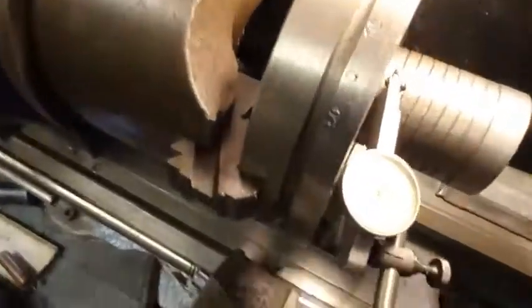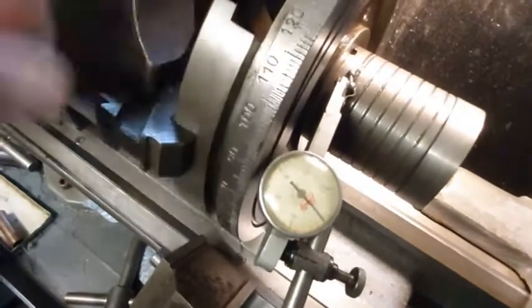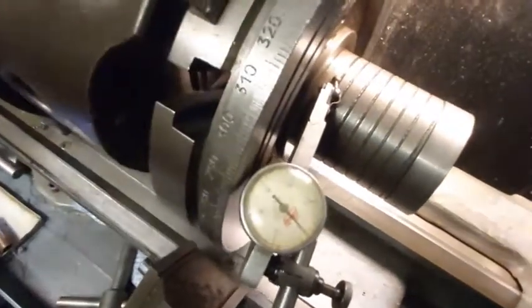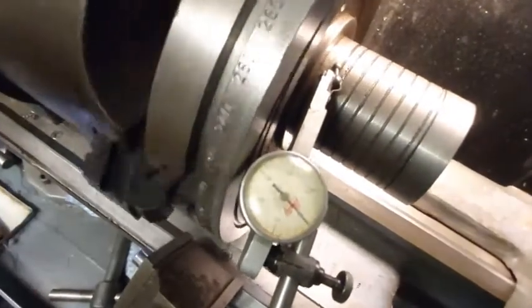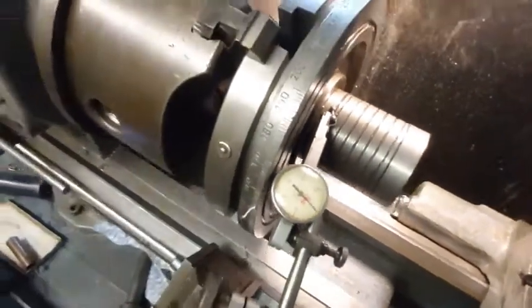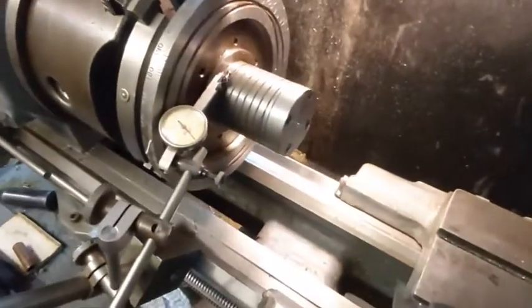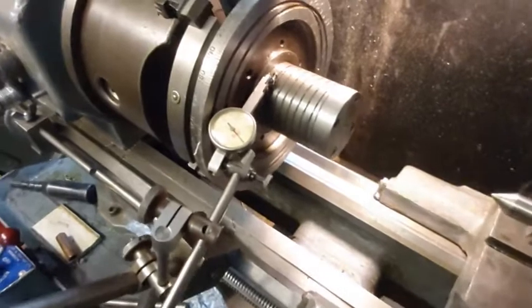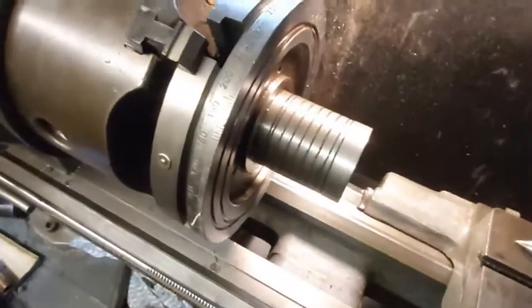I've just gripped the rotary table in my Taylor chuck — everything's true. These chucks are very accurate; I've had this one for some years and it's been very reliable. I've previously drilled the boss for the extension piece, and I'm now ready to put the tailstock in, skim over the extension piece I've made, and then screw cut it.